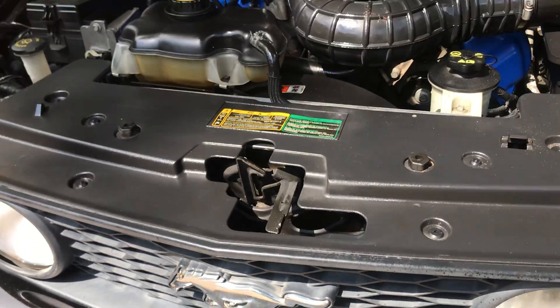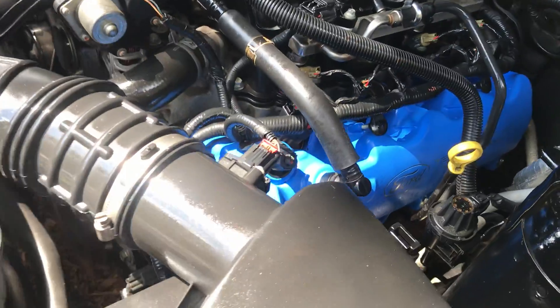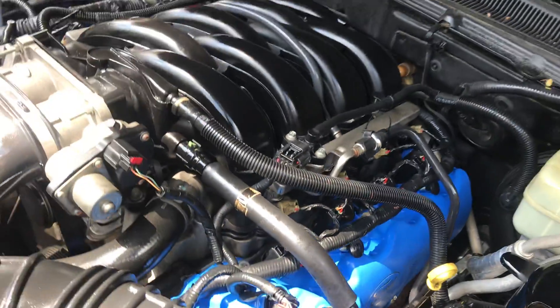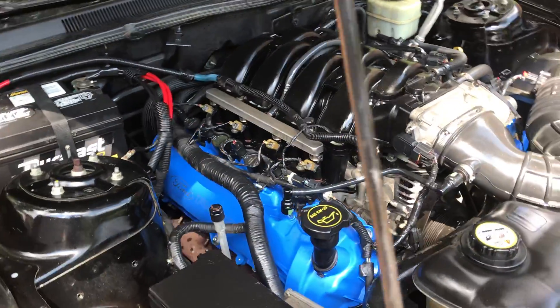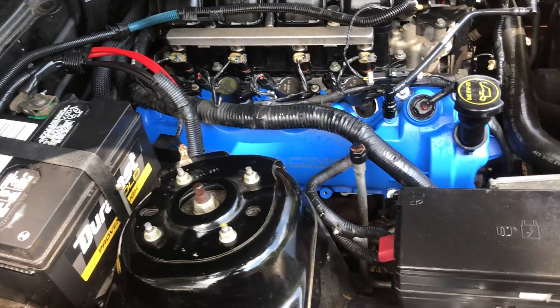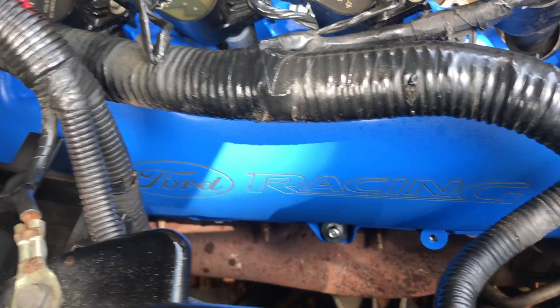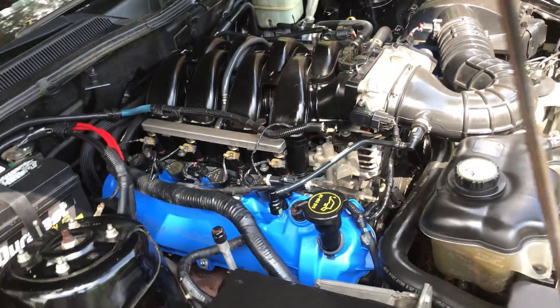All right YouTube, showing you what we did today for this customer. We installed these valve covers he picked up — I think they look pretty sweet. We cleaned this engine bay up, it's not perfect, just a quick little cleanup job compared to what it looked like before. I think the valve covers are a nice little touch.